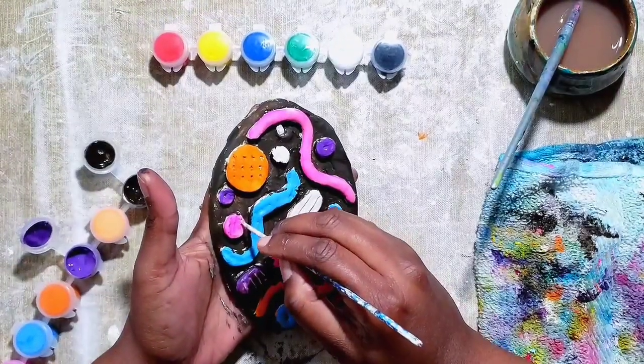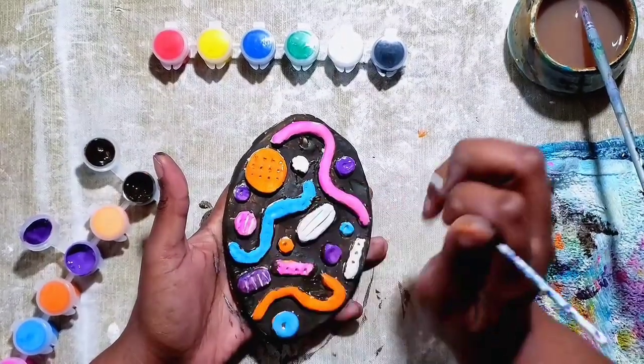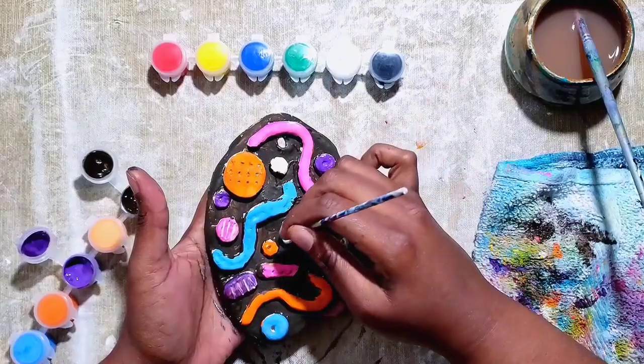If your background is dry and you've done your second layer of paint on your abstracted pieces, you can go back in with the sharp end of your stick and redefine the texture that you created.